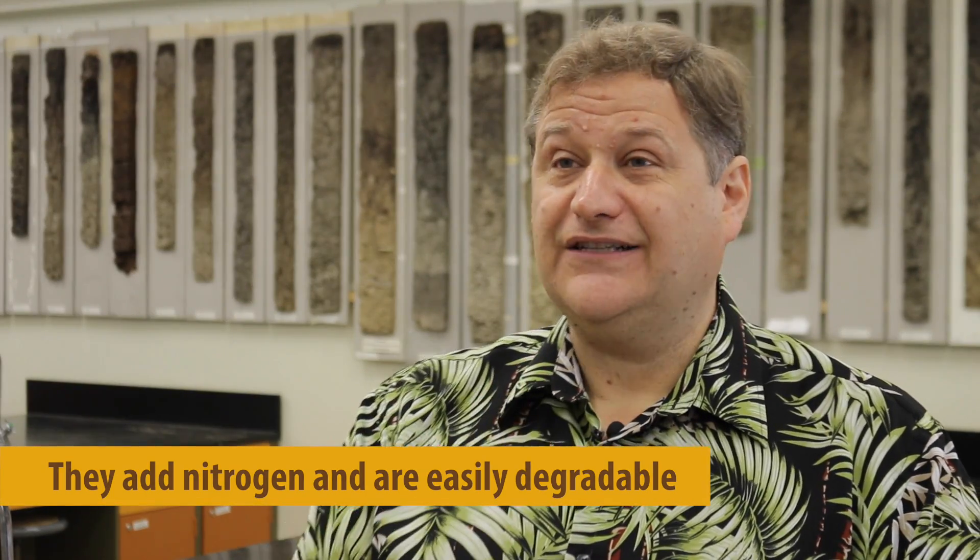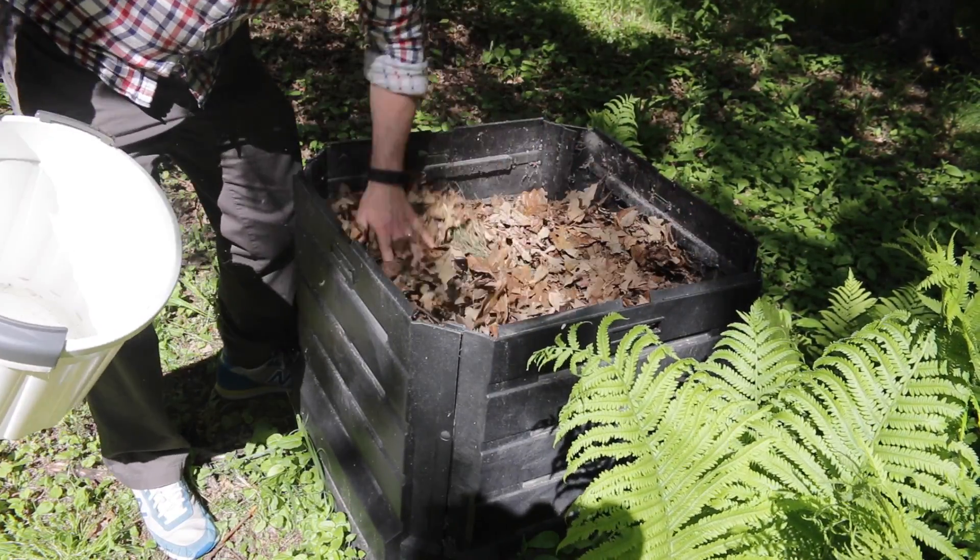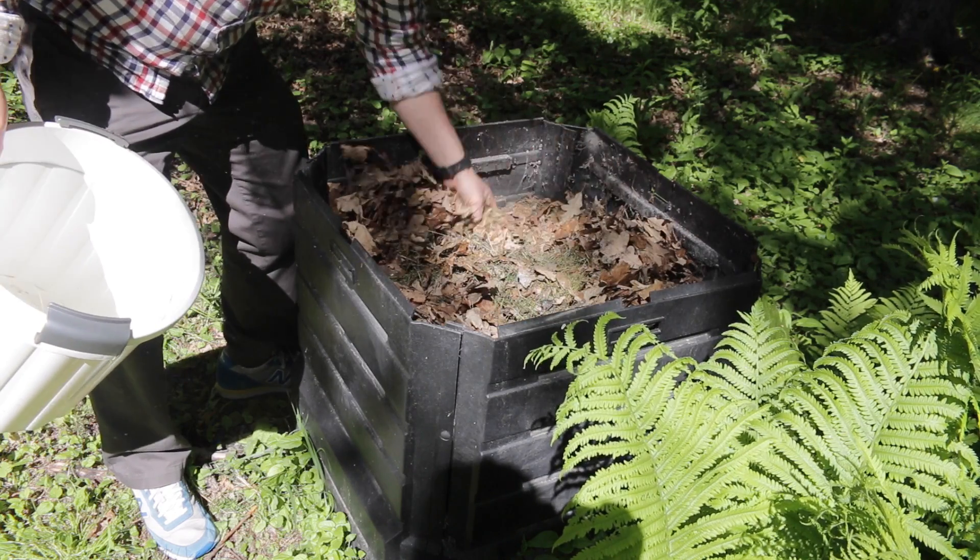Then we need something that is going to bulk the compost — what we call a bulking agent. It's going to mean larger particles and it's going to help aerate the compost and give it some structure. That's where your yard waste and trimmings come from, either from your vegetable garden, twigs, and leaves.